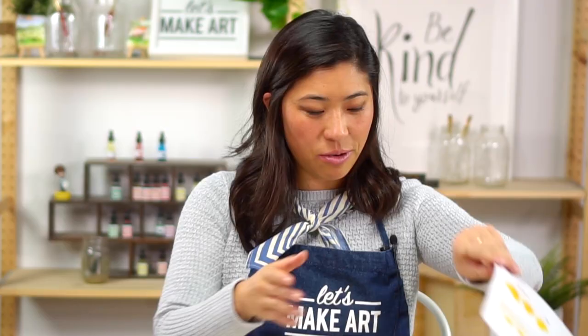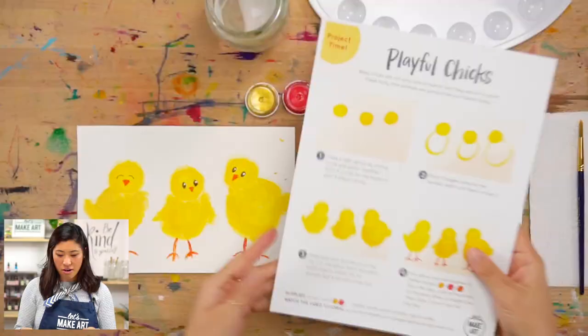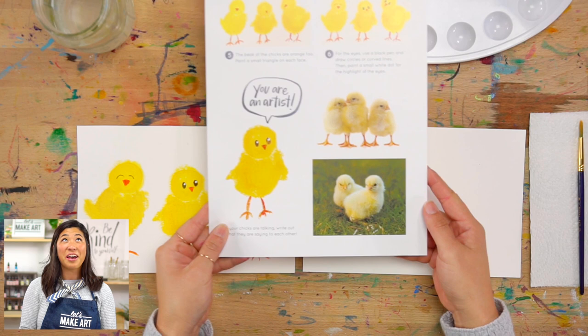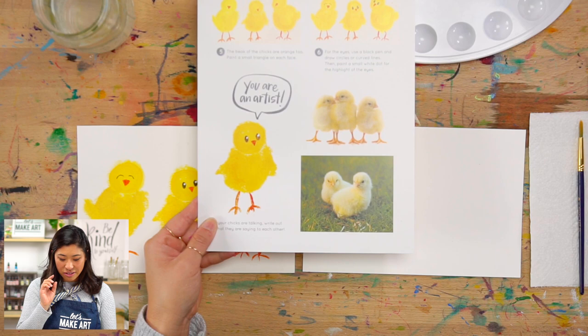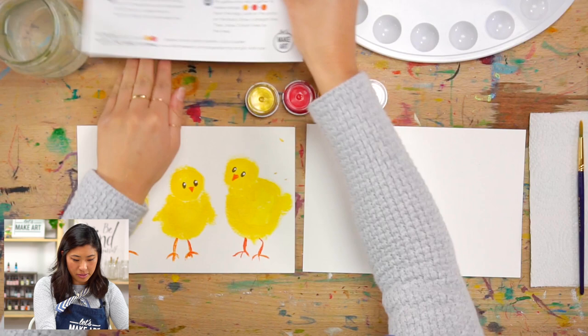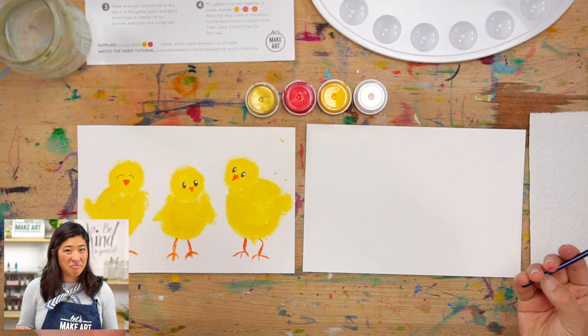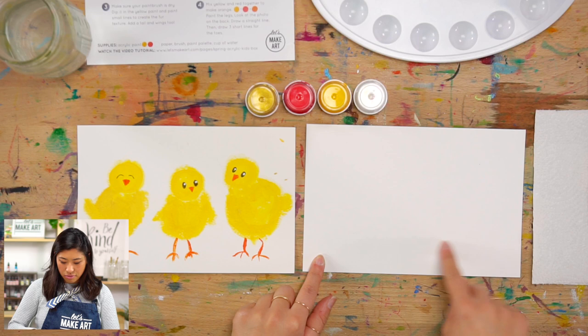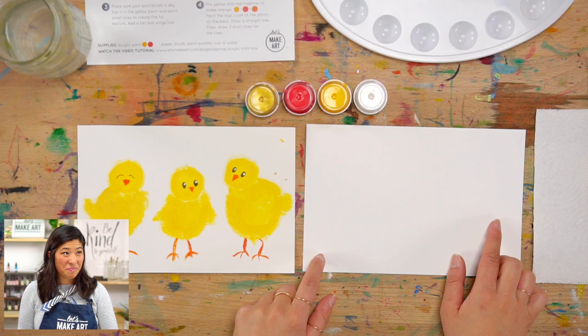I'm really excited about this one because if you have our box and flip to the back, I included some cute little pictures of some chicks. They are these cute, really small versions of chickens and we're going to paint them. The first step is to decide how many you want to paint. Since we're painting on a more horizontal space, I thought one, two, three. Maybe you just have two, maybe you have four, maybe you have a whole family of six or nine. You can make however many you want.